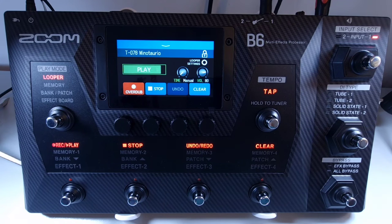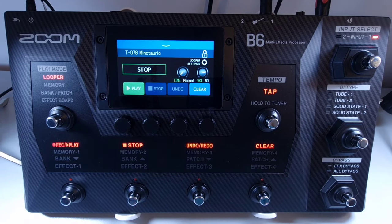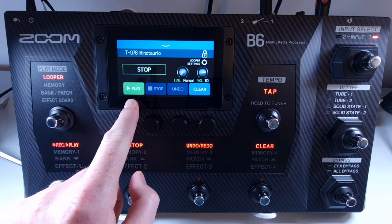Welcome to How To Music Tech, this is part twenty in this series: how to stop and start looper playback. Once a loop has been recorded and you're in playback mode, press the stop footswitch to stop loop playback, or alternatively press stop on the touch screen. To restart loop playback, press the record and play footswitch, or alternatively press play on the touch screen.